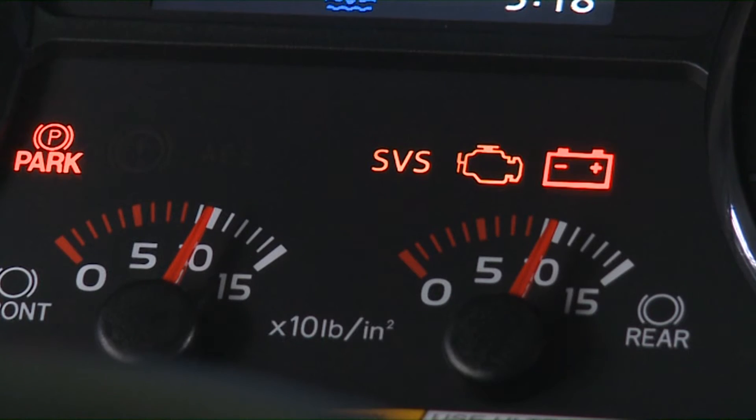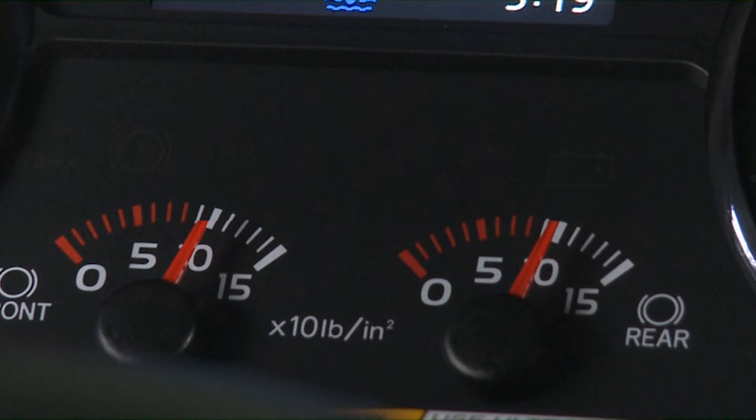Your vehicle is equipped with warning lights in the instrument cluster. The warning lights turn on when the key is turned to the on position. If the warning lights will not go off after starting the engine, contact your Hino dealer to have the vehicle inspected.